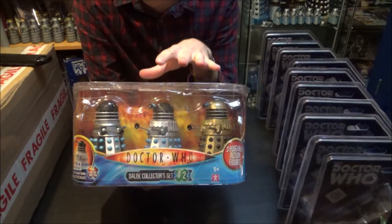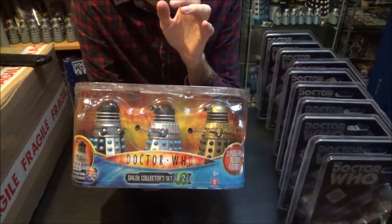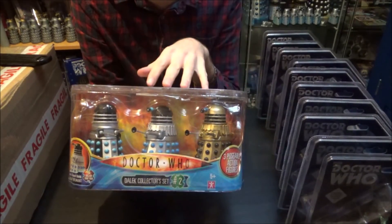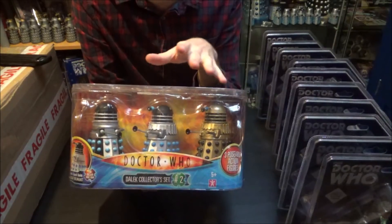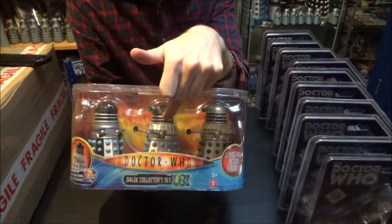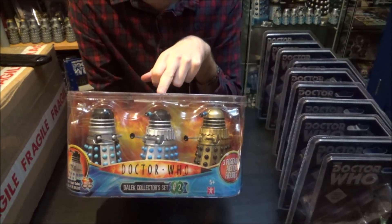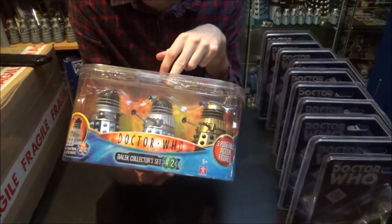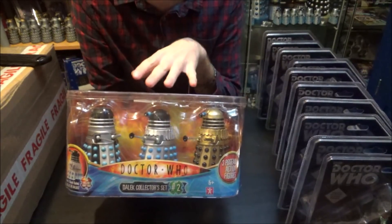The reason I like this set more is for army building purposes it's slightly better. The Genesis Daleks also come in the Genesis of the Daleks set, so you can have many of those there, which just leaves you with a Dead Planet Dalek — I'd probably get four or five of those and call it a day. But I really want to army build the Evil Guard Dalek here, along with the Chase Dalek — or you could call it a Power Dalek — because they look pretty much identical and they span two Patrick Troughton stories.